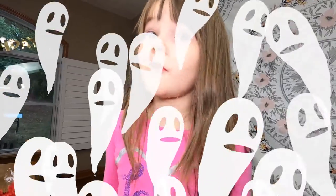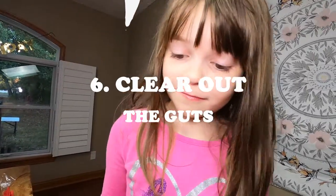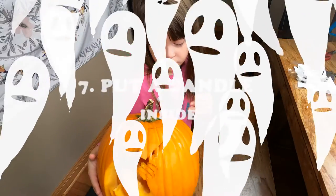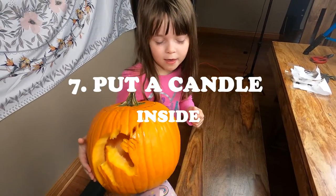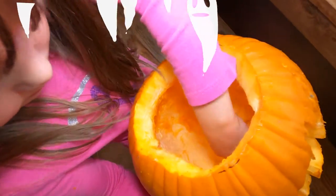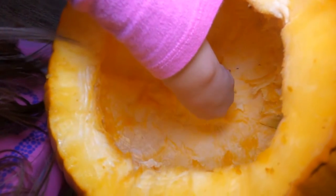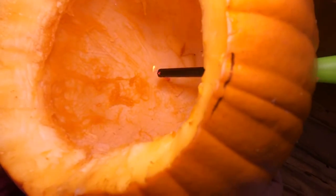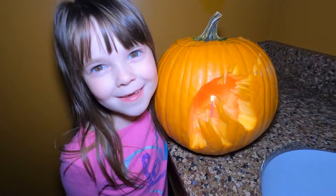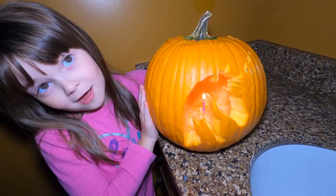Now you want to clear out the rest of the guts. Now put a candle in and light it and put it in the dark. What do you think? And now you have your finished product.